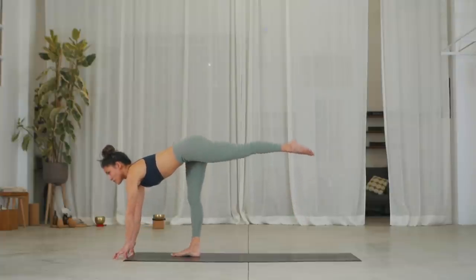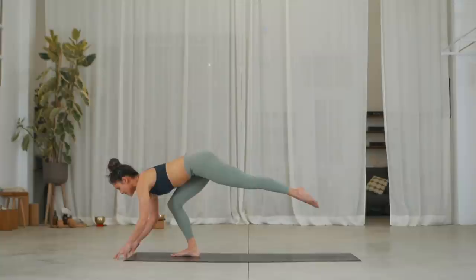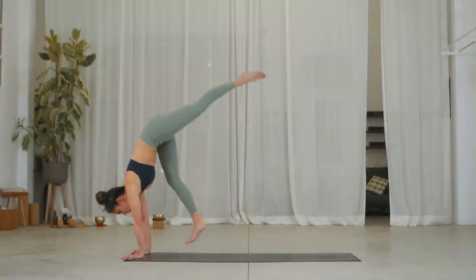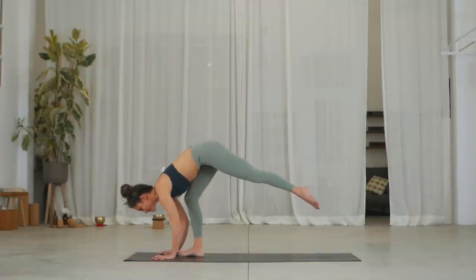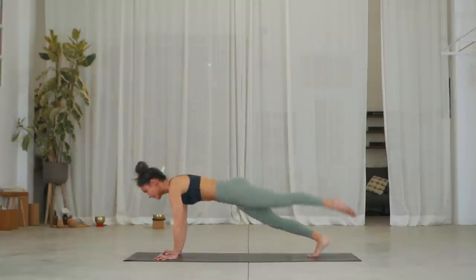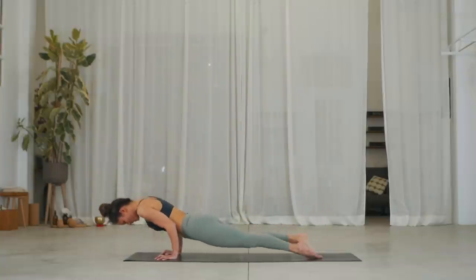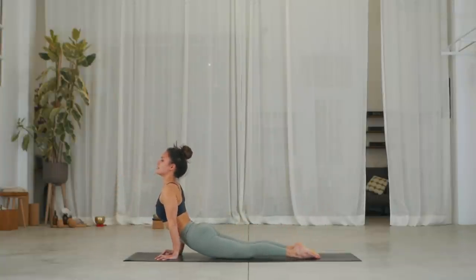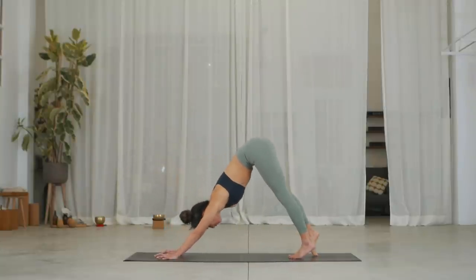Inhale, one more. Straighten right leg, exhale, bend right knee. Push into the hands, small hop off right foot. Well done. From there, place your hands as close to the foot as possible. See if you can jump your right leg back into a plank. Exhale, chaturanga. Lower both feet and into upward facing dog. Push into downward facing dog.